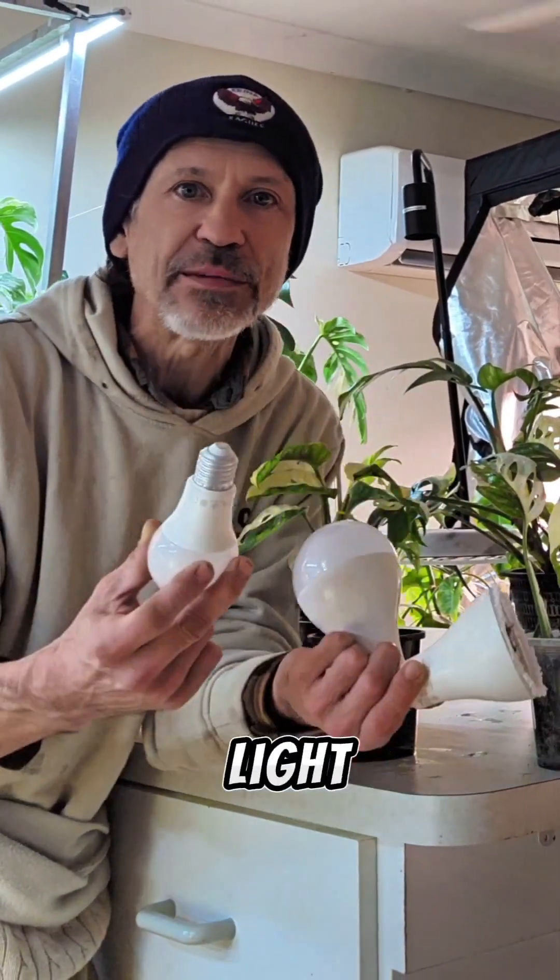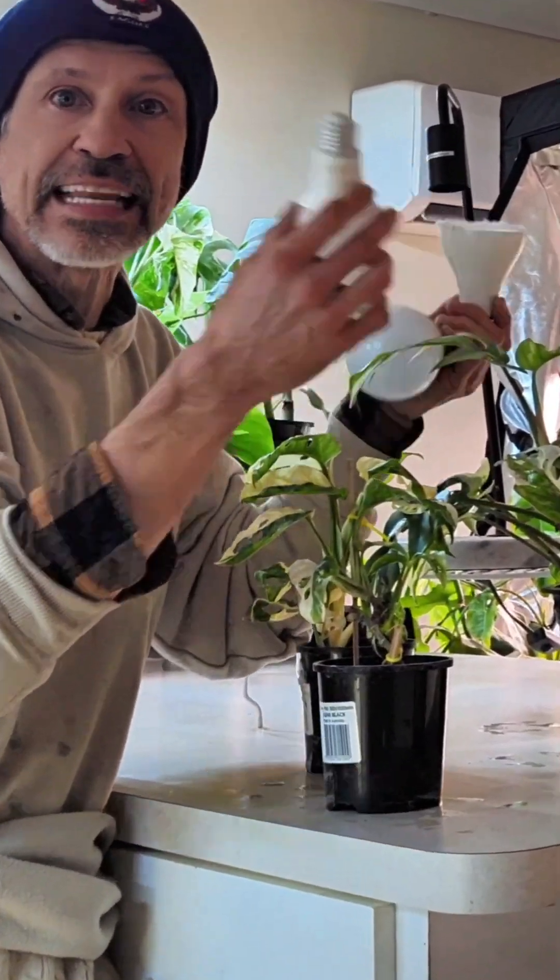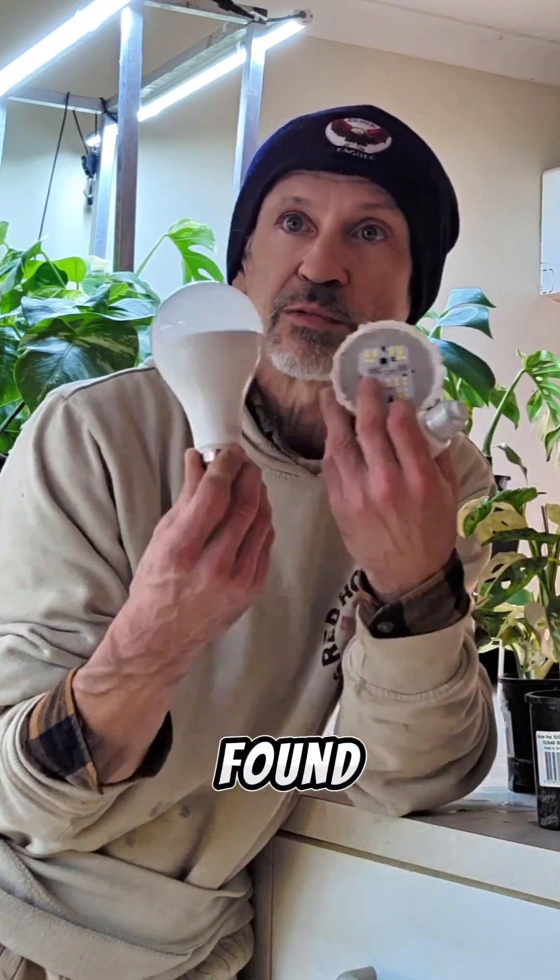The question is: can we use a normal everyday light bulb as a grow light for our plants? For this experiment, I am using normal everyday light bulbs from the supermarket — Coles, Woolworths, and whatever they have on the shelves.